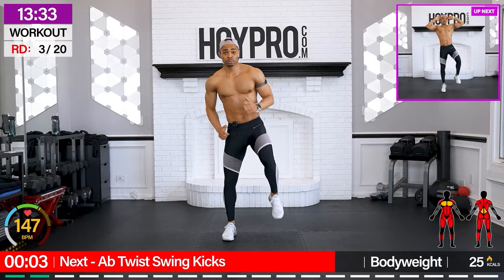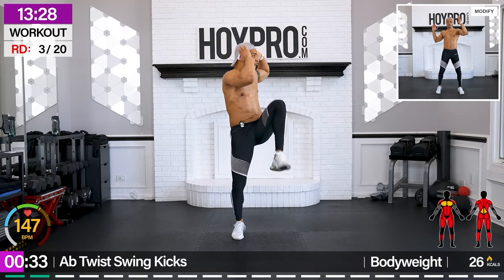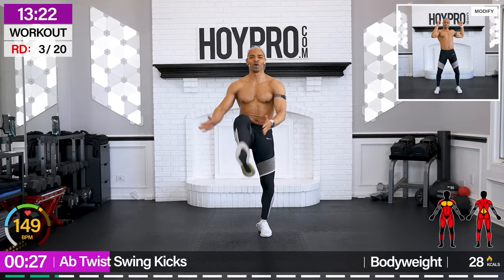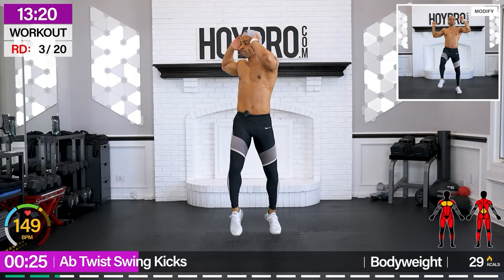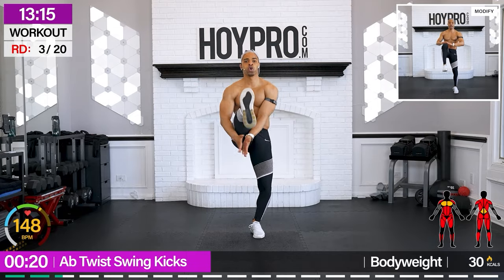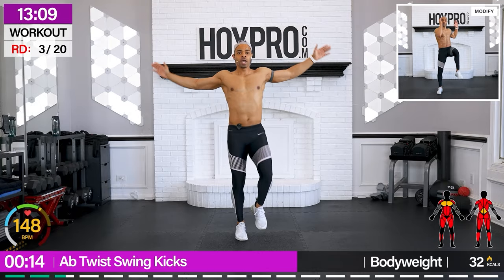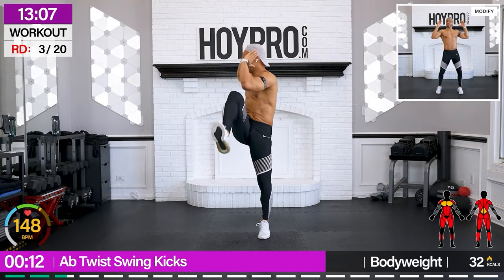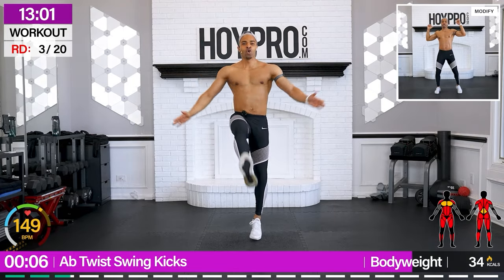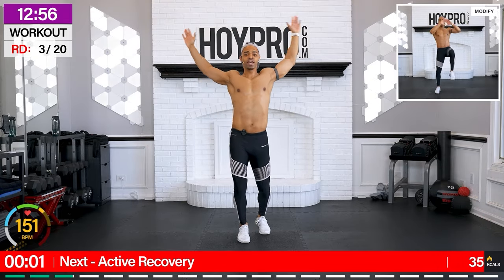From here, abs twist — swing kicks. Hands behind the ears. Let's go. One, two, three, four. Four swings. Three, come on. Four, clapping. Working that core, baby. Lift with sides. Two, three, four, one, two.